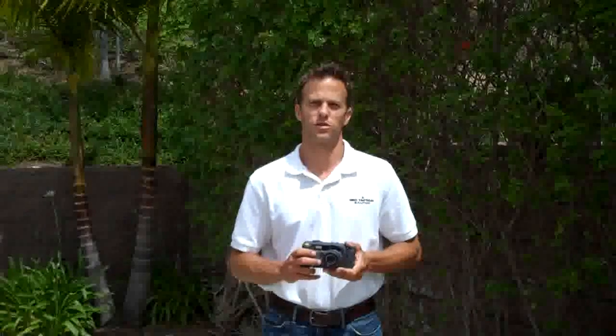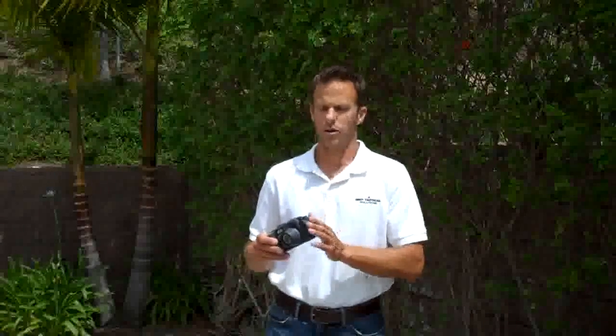Welcome. I'm Matt from Geotactile Solutions and today I'm going to cover calibrating the compass with a 500SEM GPS tactical camera.